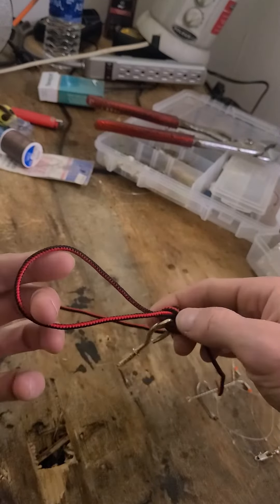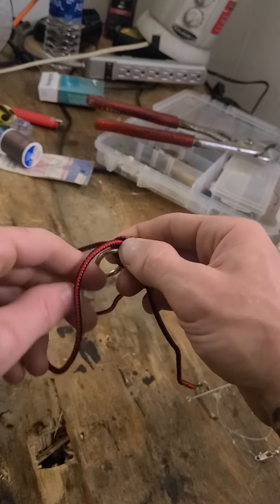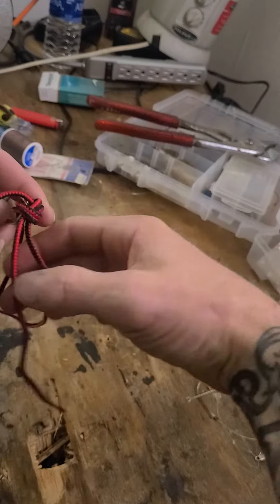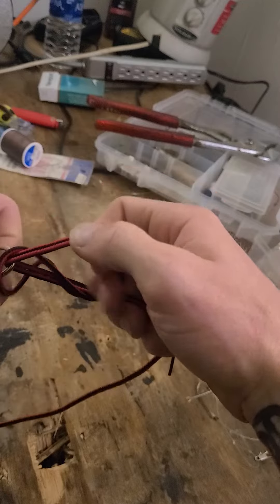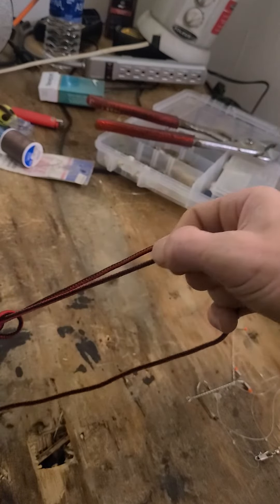Now you're going to take that loop that you originally had, you're going to run it around the hook. Then pull it all up — this is how I usually do it. I pull it all up and then I run it down, as simple as can be.